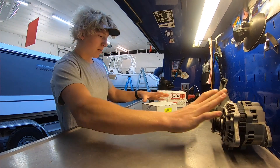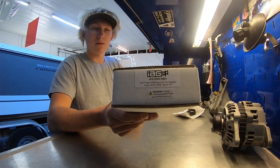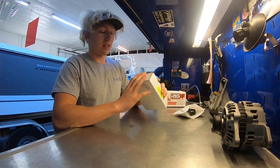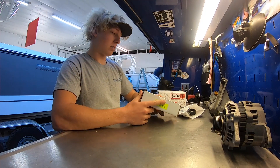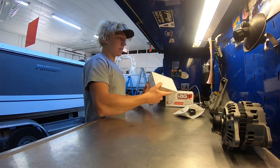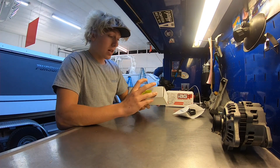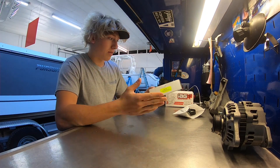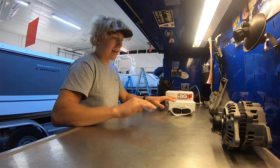We also have the power steering line. This is for a rotated turbo setup, so the goal is for this line to go underneath the intake manifold instead of around the side of the cylinder head. It's a little bit shorter than your stock location power steering line, and this is actually the high pressure line. I will be making the low pressure line and stuff for the return and the reservoir in a future video.